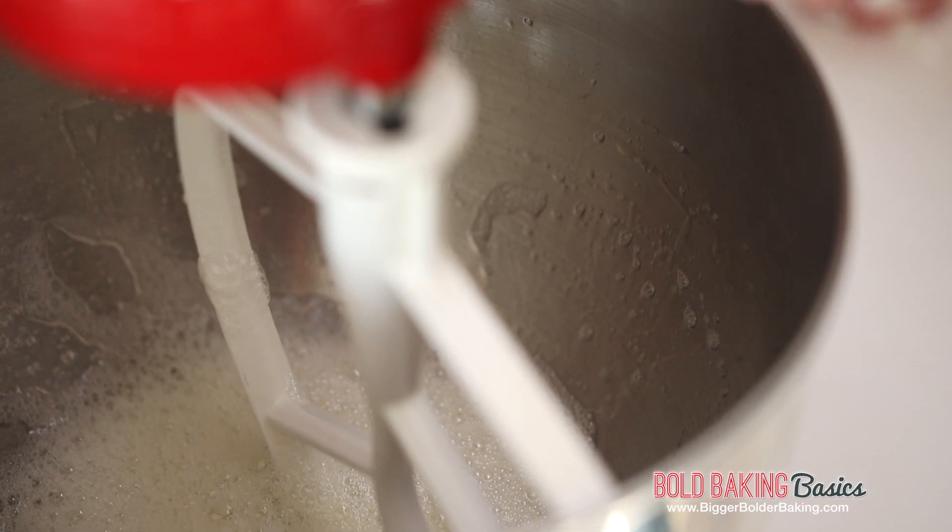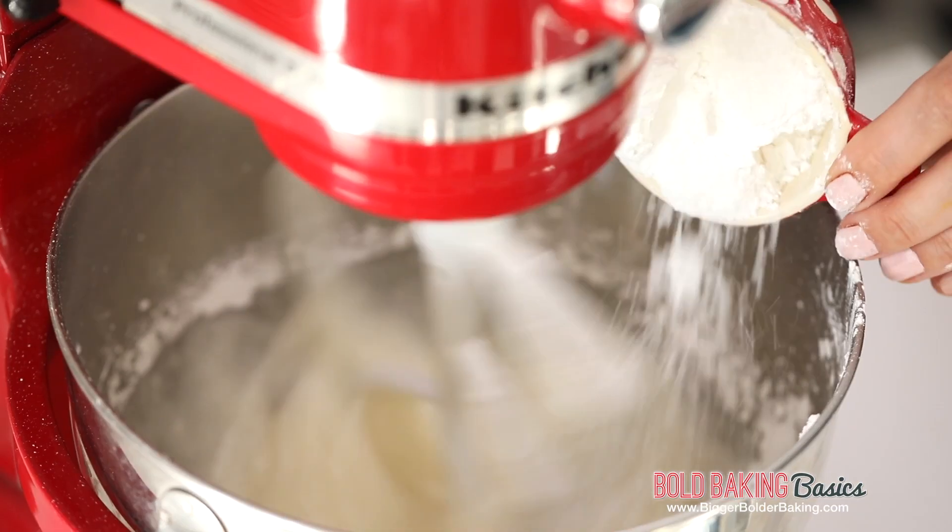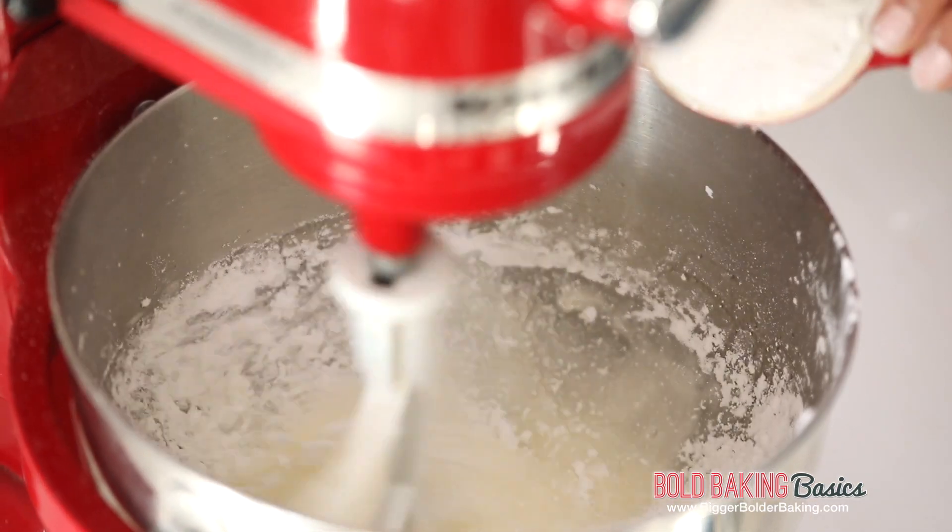Once it's nice and foamy like this, we're going to add in some lemon juice. And then very slowly, while the machine is on medium speed, we're going to add in the sugar bit by bit until we get the consistency that we want.